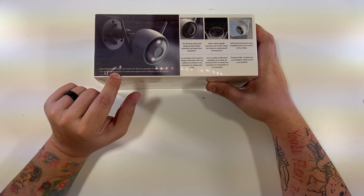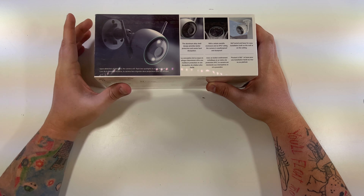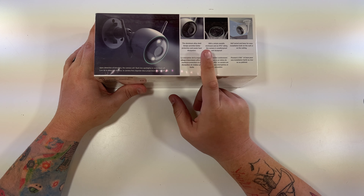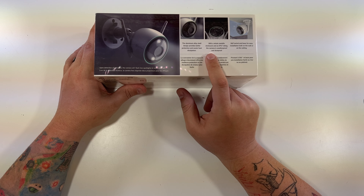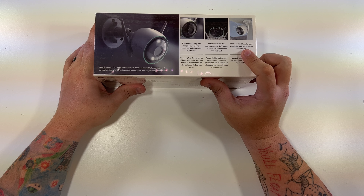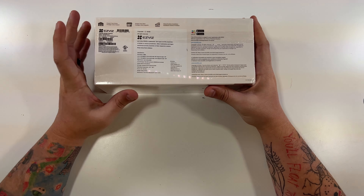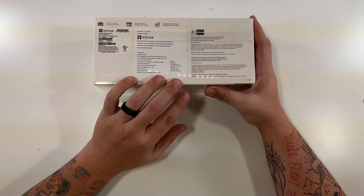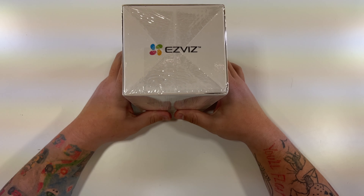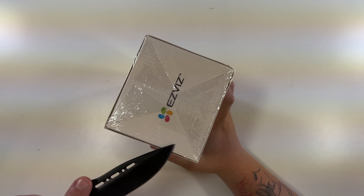This side talks about some of the features. Upon detection of intruders, the camera will flash two spotlights to scare them off. It has two built-in spotlights. The aluminum alloy shell provides better protection with a full metallic enclosure and an IP67 rating — weatherproof and dustproof. It has a 360-degree swivel base for easy installation on the wall or ceiling. Then there's some specs and company information. Let's open this up and see what we're working with.